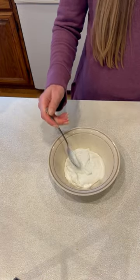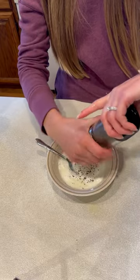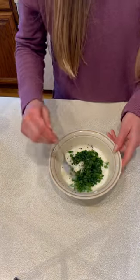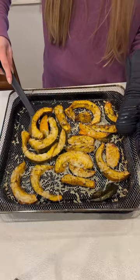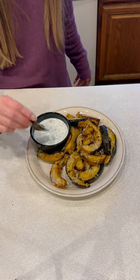In a small bowl, mix together all the ingredients to make the yogurt dip. Don't forget to sprinkle cheese onto your slices and return to the air fryer for two to three minutes. Serve with your yogurt dip and enjoy!